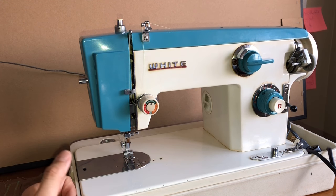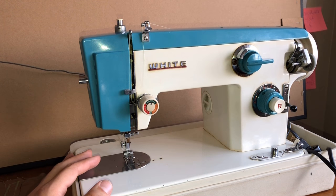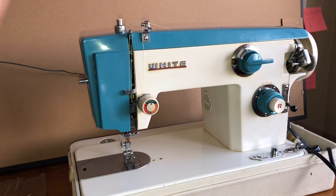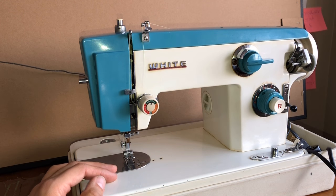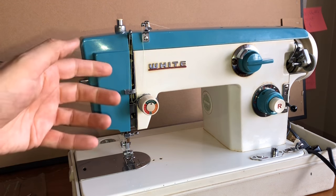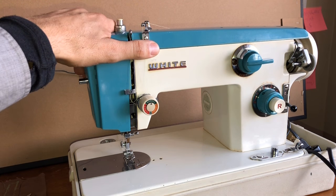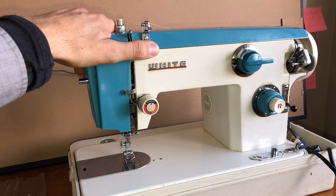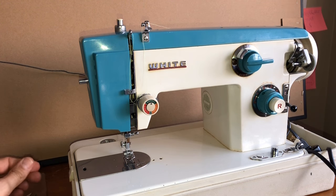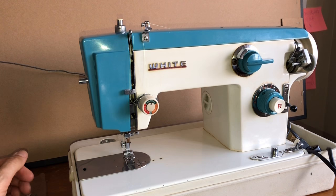If you have a particular machine you sew on regularly, eventually you'll be able to thread it without looking at the book — you'll have done it often enough. I hope this was helpful whether you have a White machine or any other brand. If you have a different machine setup you'd like to see a threading of, let me know in the comments below and I'll demonstrate it if I have that machine on hand. See you next time — thank you!